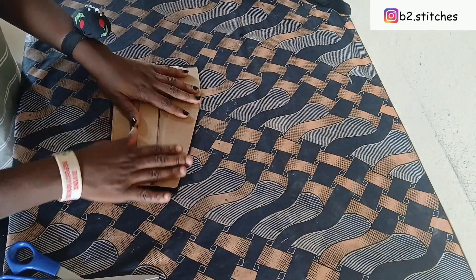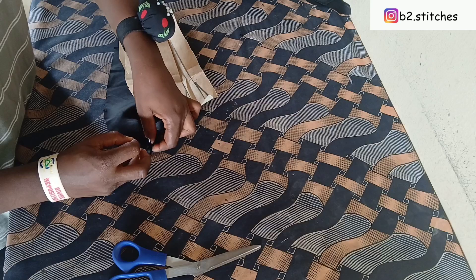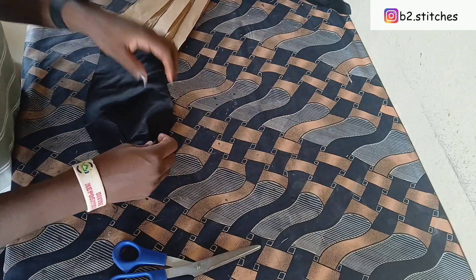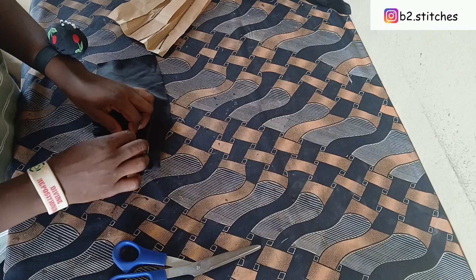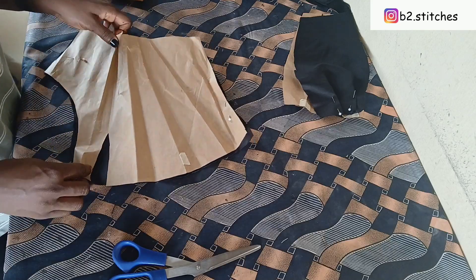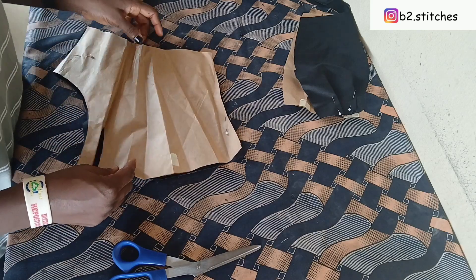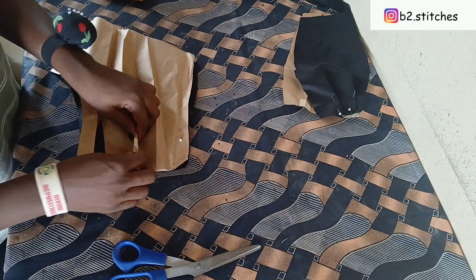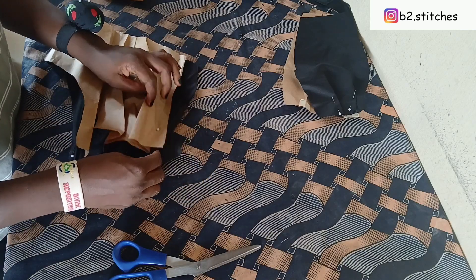Now we'll hold our paper together with the fabric so you can have the exact parts to fold. You can see the parts you are going to pleat. After pleating, this is what we have — this fabric is just to illustrate how it's going to look when done pleating. After each pleat, you pick the next part of the plate together with the fabric, remove the paper, and hold down with your pin. Go to the next pleat, hold the paper together with the fabric, push the paper aside, and pin down. Keep doing this until you achieve the whole pleat on the fabric.